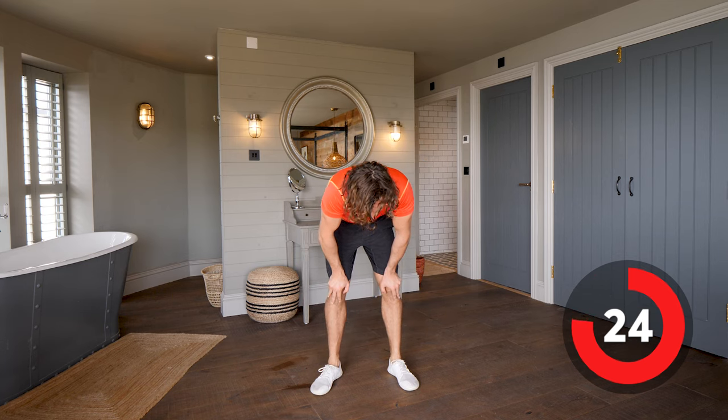Same again — second set. Straight back in, let's go — walking out, knee to elbow, knee to elbow, walk back and up. Walking out, knee, knee, back, stand up. Walk out to the plank — knee, knee. This is a great little session, well done — last five seconds, finish on this one, knee, knee, and relax.